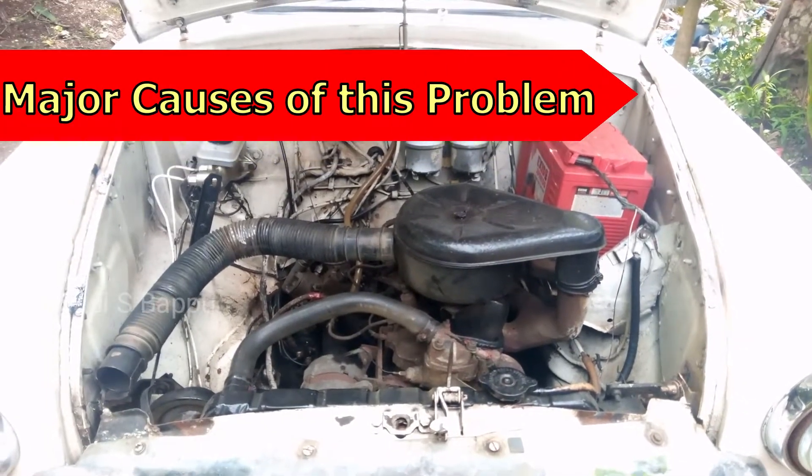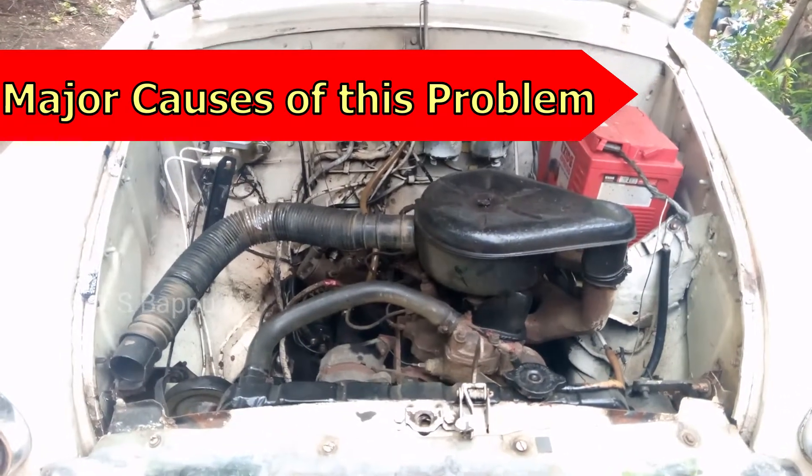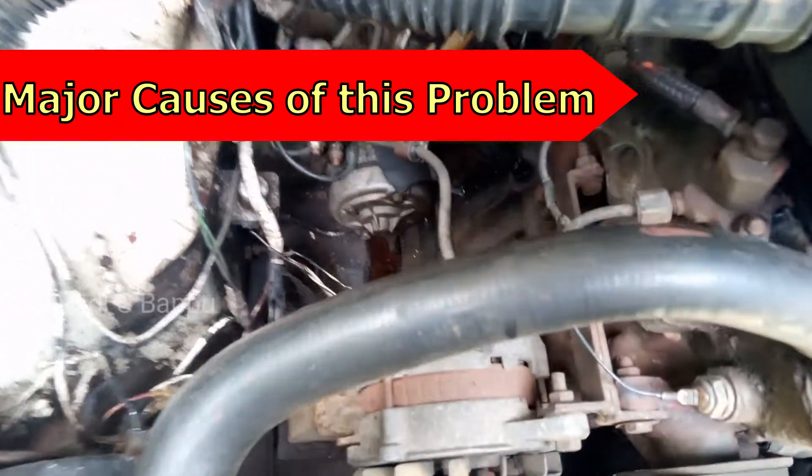This problem can happen due to many causes: problems in the temperature sensor, problems in the temperature meter, or problems in the wiring, etc.